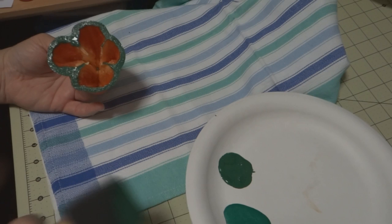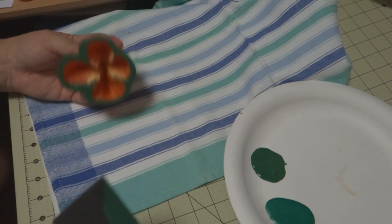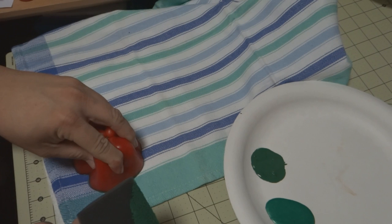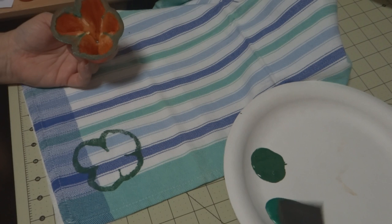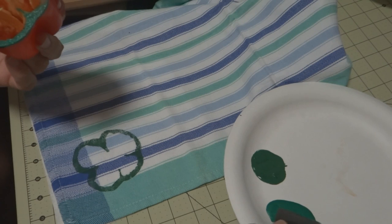This is just a plain old cotton dish towel — I got it years ago from Kmart when Martha Stewart was still with them. I have a piece of paper towel underneath just in case the acrylics leak through. I'm just going to stamp it down and there we have a four-leaf clover! I'm just gonna go ahead and do a couple more.